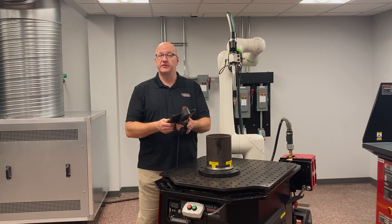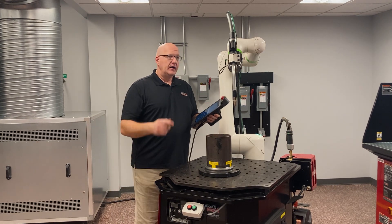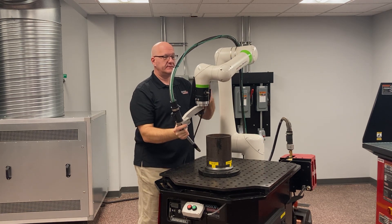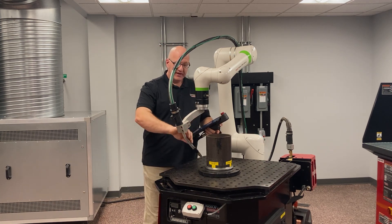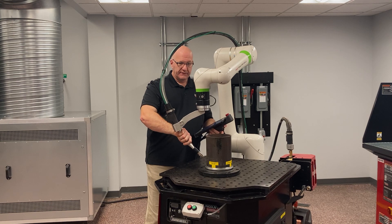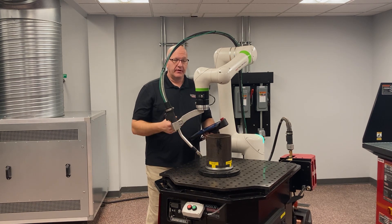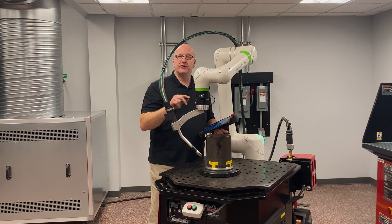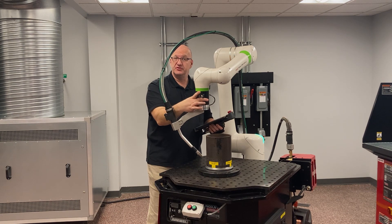I'm going to show you how to weld a circular part. A couple things to cover first: I want to keep this robot with joint J6 as vertical as possible. Number one, that gives me a nice 45-degree work angle to maintain as I go around. Also, it minimizes the amount of movement in all my joints — if I leave it vertical, I'm basically going to spin around just J6.